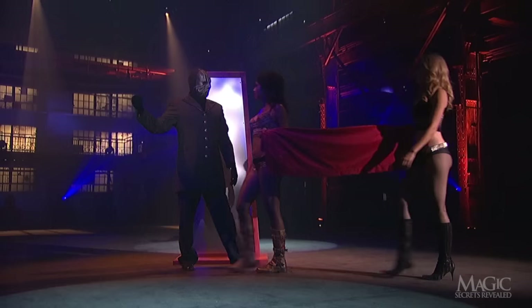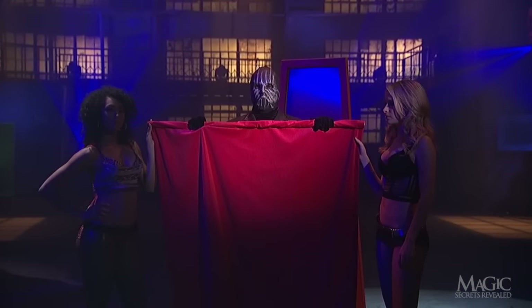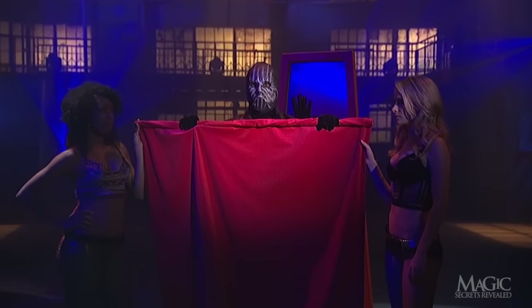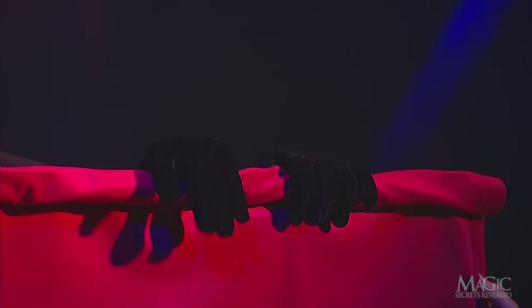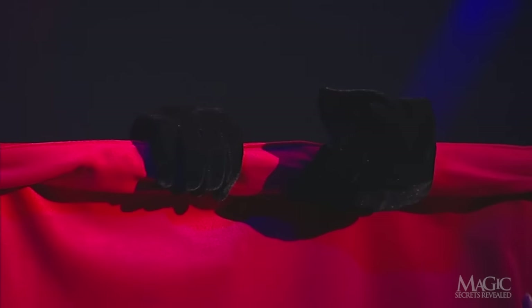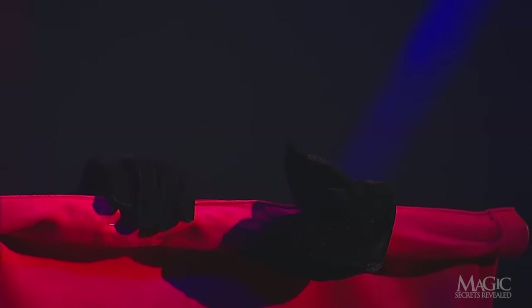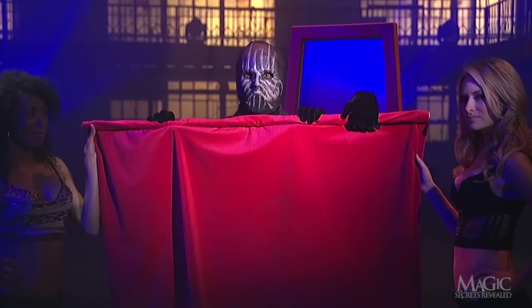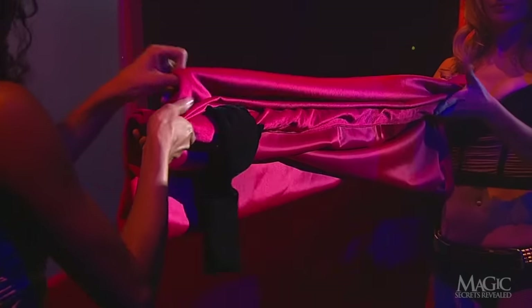The secret is in the sheet. This is where the magician gets a helping hand. Notice that it looks like there are three hands holding the sheet — the one on the end is fake. It's attached to a rod inside the top of the curtain. Backstage, the assistants have carefully folded the sheet so that the fake hand is hidden from view.